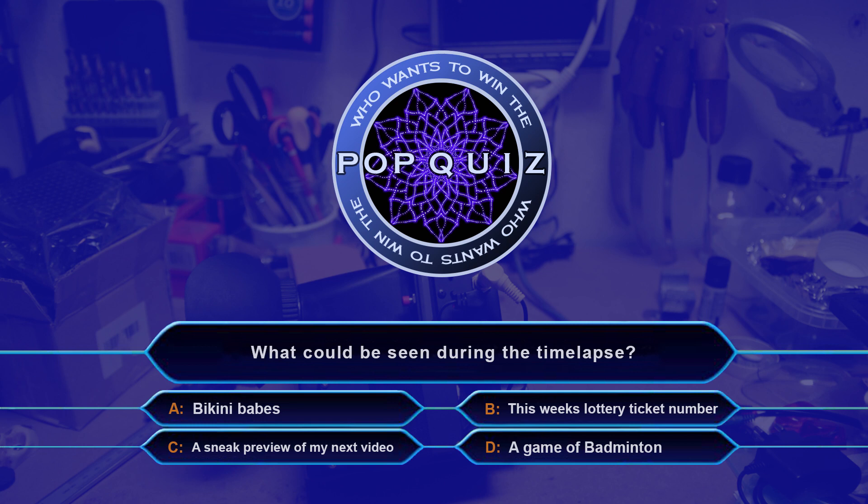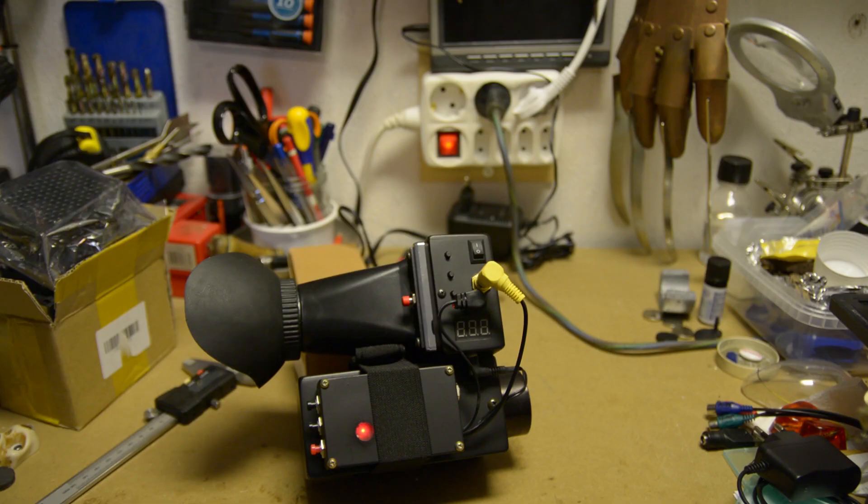Ladies and gentlemen who watched the time-lapse, please click the correct answer now. Well, this wraps up this project. Hope you enjoyed it, and see you on the next one.